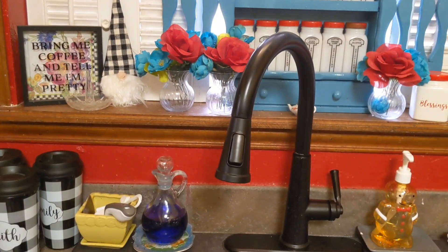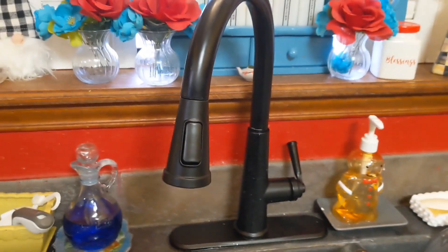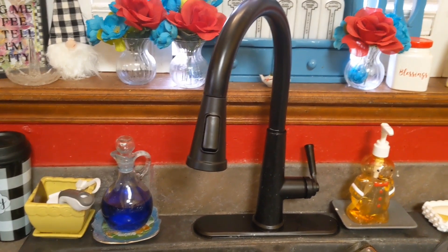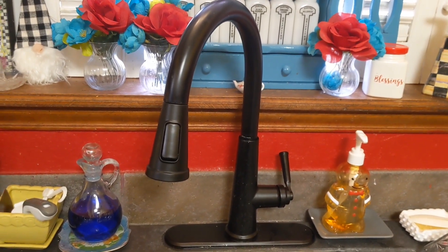And look at my new faucet. I just got this. My other one had been broken for a while — usable, but broken. So we bought a new one. And then there's my little gingerbread soap dispenser there.